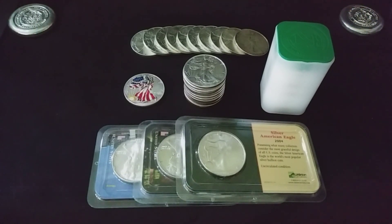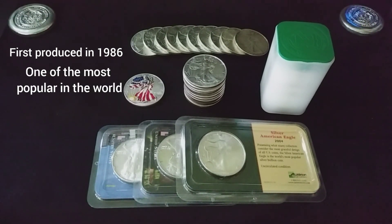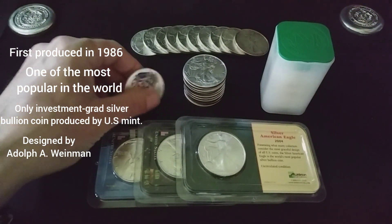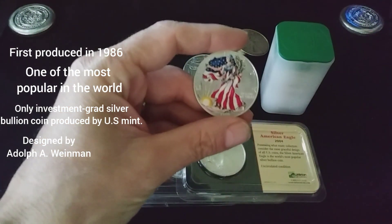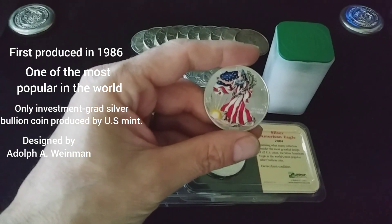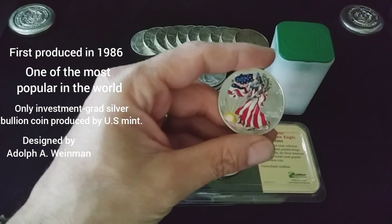The American Silver Eagle was first produced in 1986 and is now one of the most popular bullion coins in the world. The American Silver Eagle is the only investment grade silver bullion coin produced by the United States Mint. It was designed by a man named Adolph A. Weinman. It's a beautiful design, and it was actually created in 1916. The design was originally used for the U.S. Half Dollar at the time.